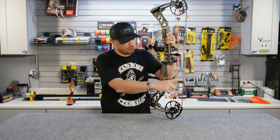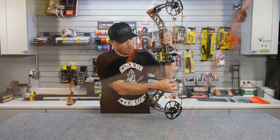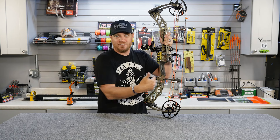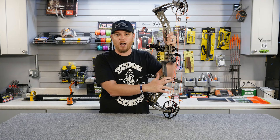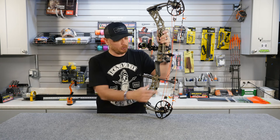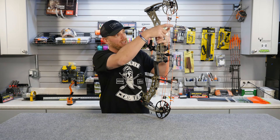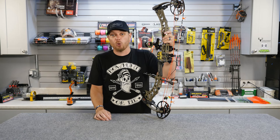Working down, we've got a string stop here — basically a rubber stopper on the end of a carbon rod. When you shoot the bow, the string slams into it, stopping the string from coming forward and oscillating. That oscillation creates vibration and noise, so the string stop helps eliminate that. Most bow manufacturers include a single string stop; some, like Bear Archery, actually include two — one on the bottom and one on top — to further dampen noise and vibration.